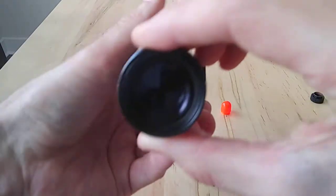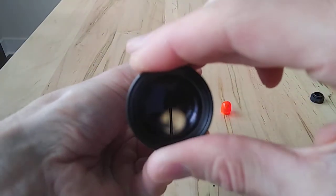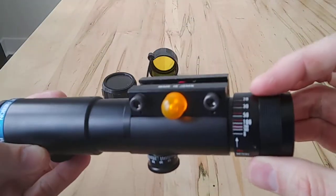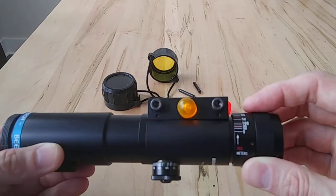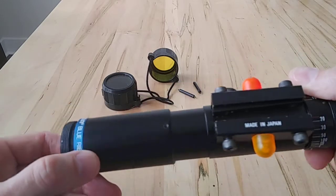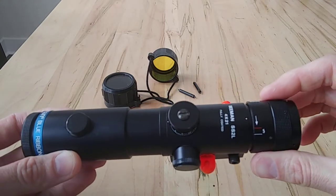You can adjust the focus of your reticle here — it's got a lot of adjustment. And then there's a nice range of parallax, quite accurate too. I've checked the distances and it's really well made. The Beeman SS2L.